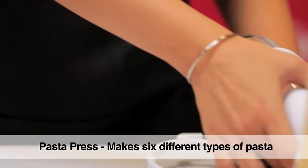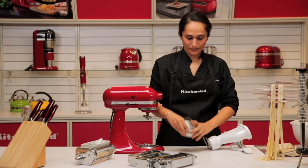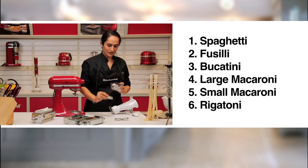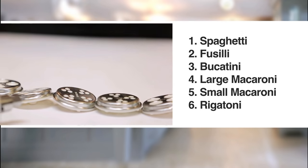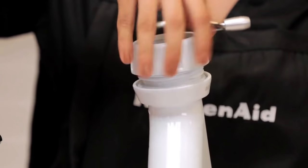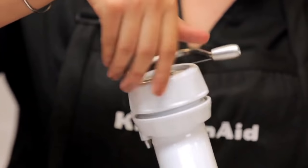Let's move on to the pasta press. It comes with six different shapes in this neat storage case. We have a spaghetti, a fusilli, a bucatini, a large and small macaroni, and a rigatoni which is already inside the housing. You would simply remove the cap and place the pasta die of your choice, put the cap back on and tighten it.